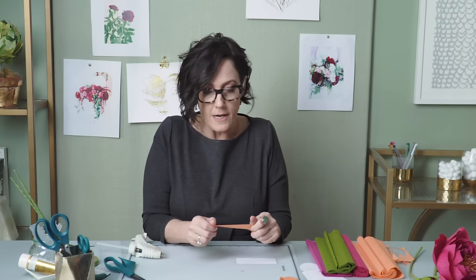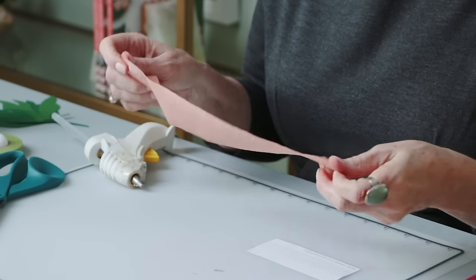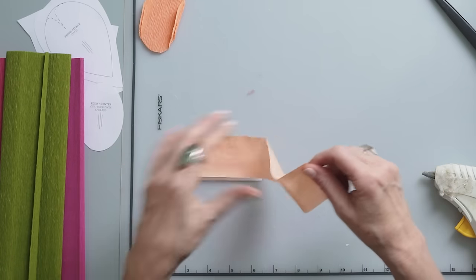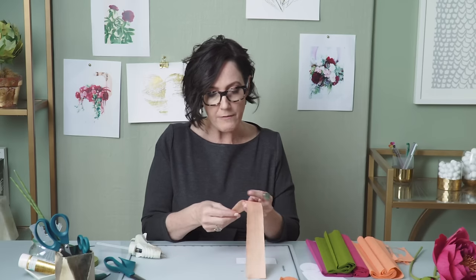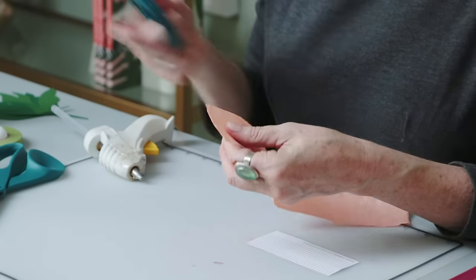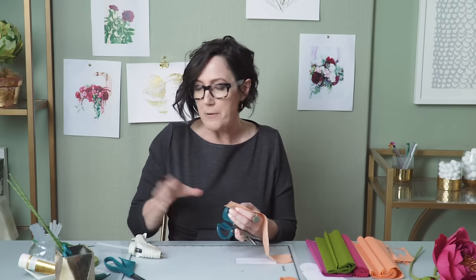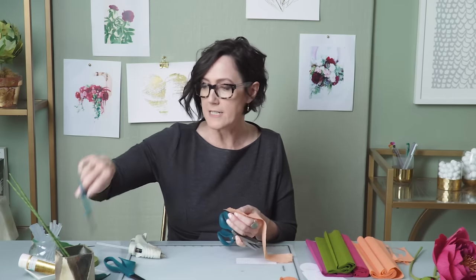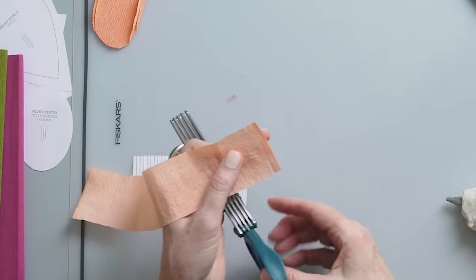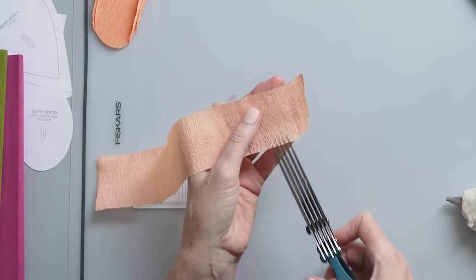Before I fringe this piece I want to stretch it. The heavy crepe paper has a 250% stretch, so as you can see I've more than doubled my piece. I'm doing this because I want the heavy crepe weight but just a little bit lighter. Now I'm going to use fringe scissors — I love these, they're one of my new finds made by Fiskars. But if you don't have fringe scissors, use small scissors and carefully cut them about the width shown on the pattern, leaving about a quarter of an inch on the bottom.